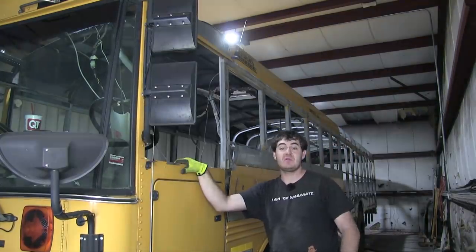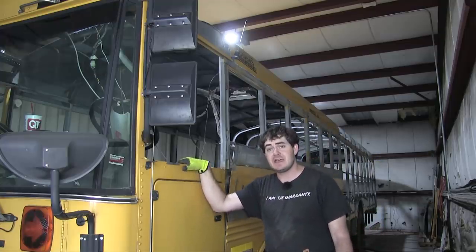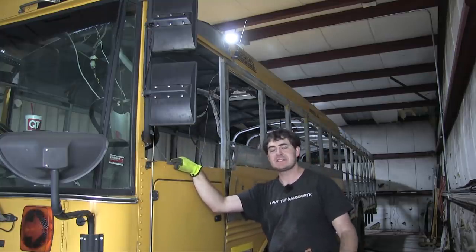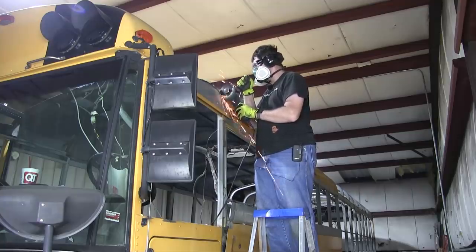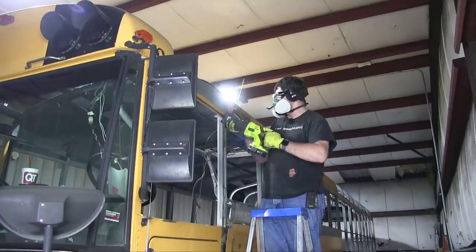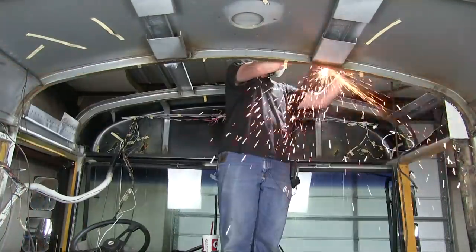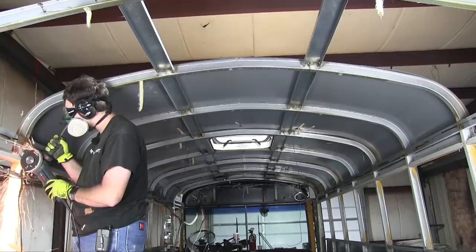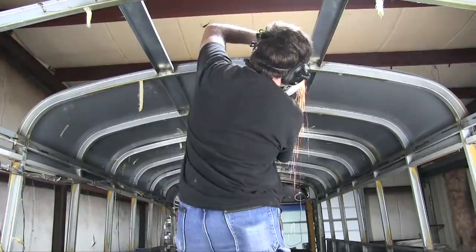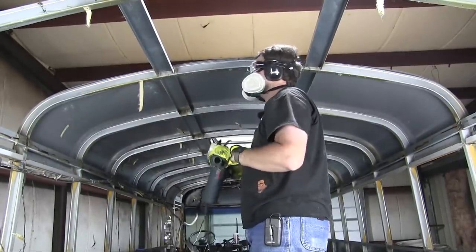In case I haven't mentioned it yet, I'm not going to be reinstalling any of the windows I've taken out of this bus because they're all garbage and they're about as airtight as a bad alibi. In their place I'll be custom fitting some RV windows that I have yet to obtain, but that's the plan.